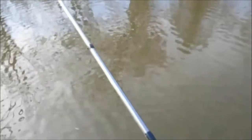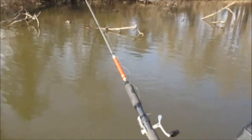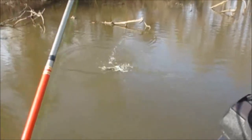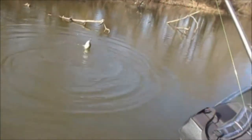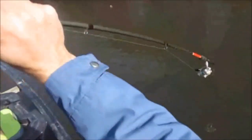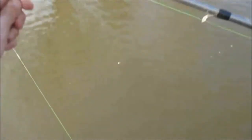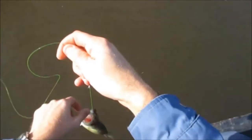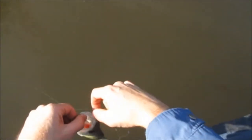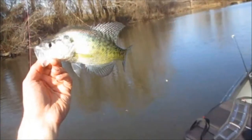They're really close to the brush. Got him — a lot nicer. Got a white this time. Not a bad one — I'll take him. He's at least 8 or 9 inches. He's 8 — a nice little white crappie.